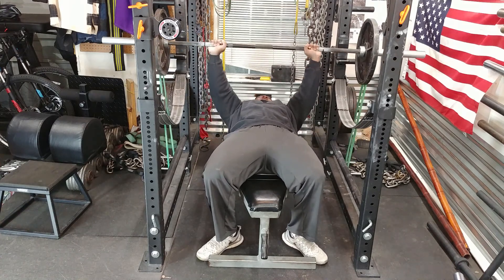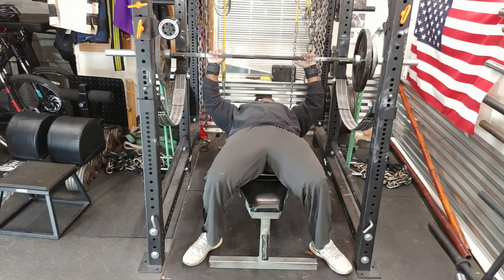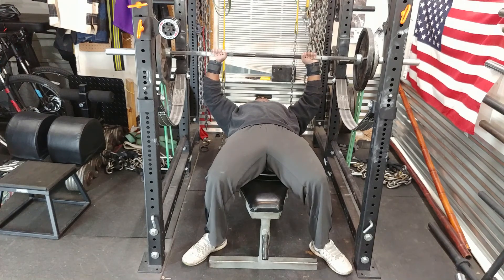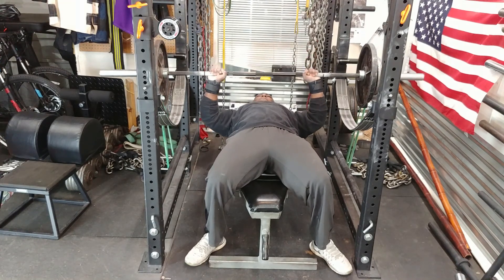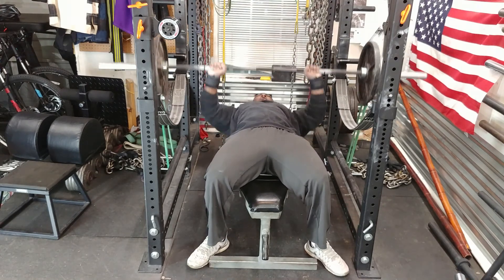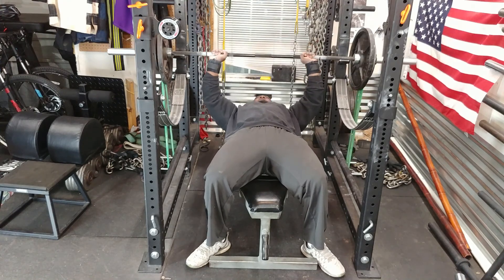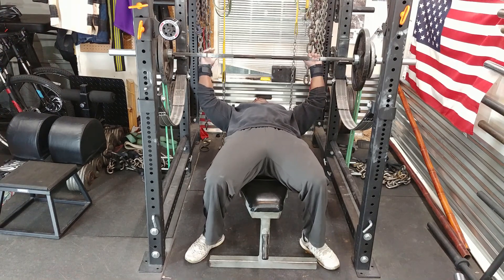I did 135 with the bands for a set of five. Then I moved on to 185 and did four sets of six. The initial plan was to do five sets of five, but for some reason I kept doing six reps instead of five. So oh well — four sets of six is fine.